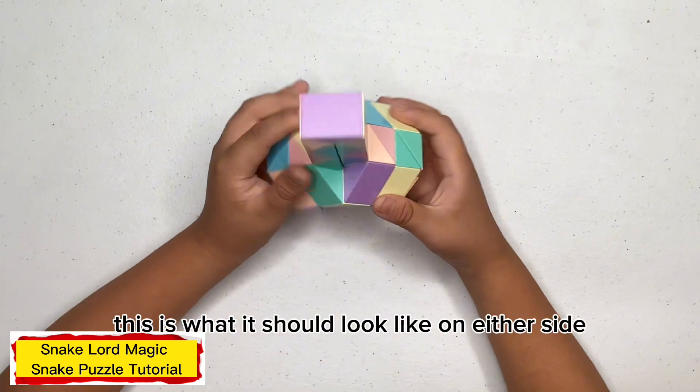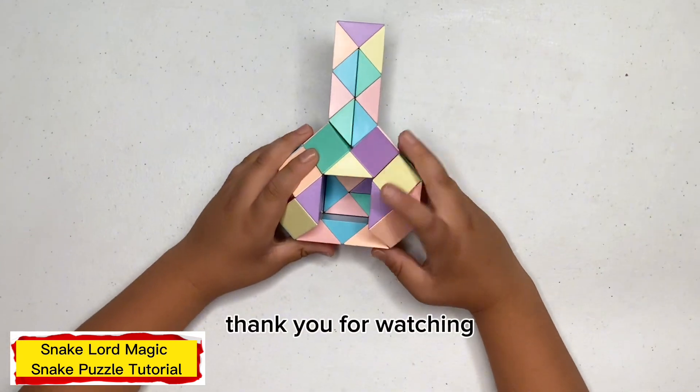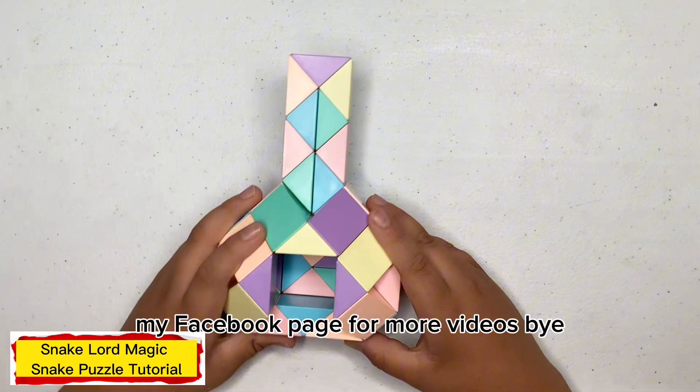This is what it looks like on either side. Thank you for watching. If you like my video, please like, share, subscribe, and follow my Facebook page for more videos. Bye.